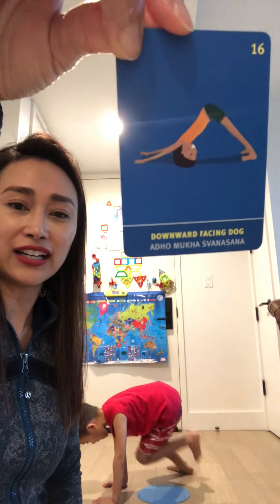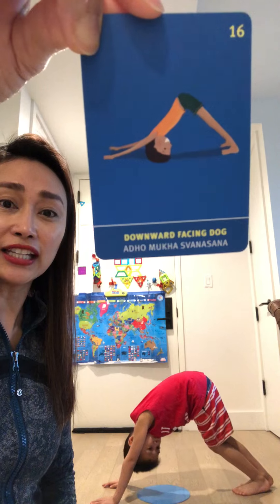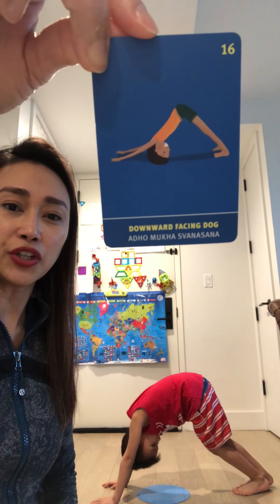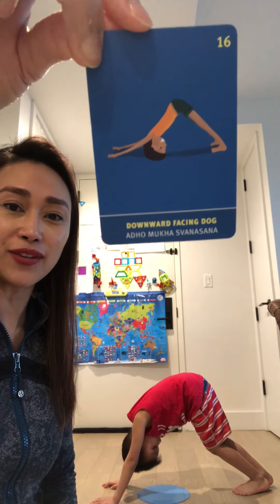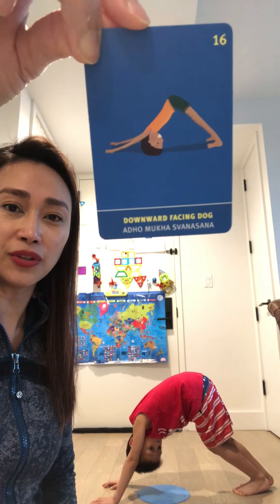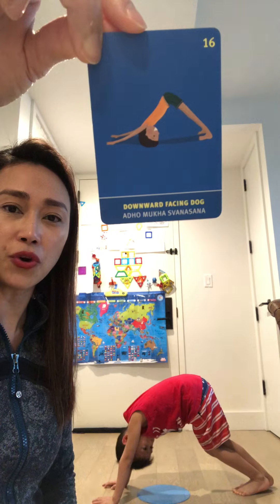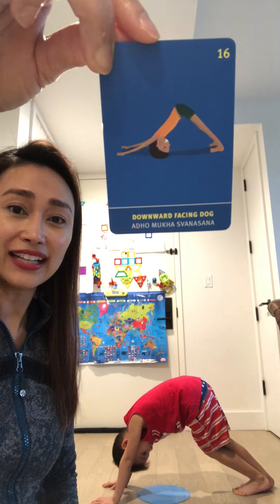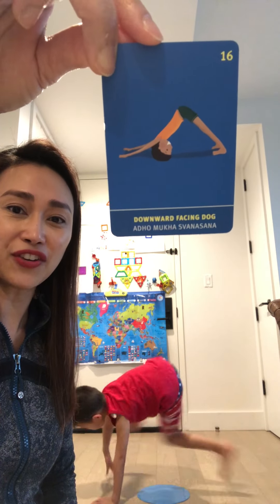Down dog! From that position, you're going to lift your tushy high up and hold it. Keep your knees straight and elbows straight — one through ten. Very good, down dog!